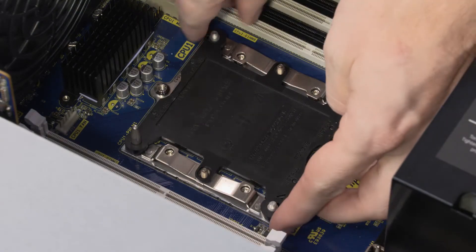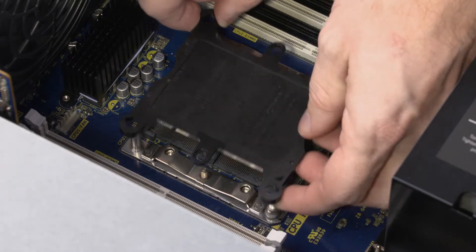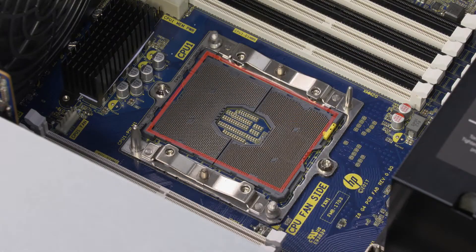Carefully lift the processor socket dust cover up and off of the guide pins and remove. Inspect the processor socket for any contamination or damage.